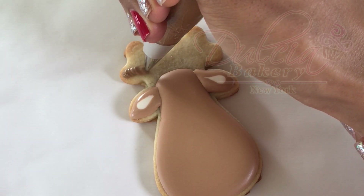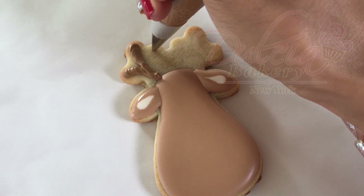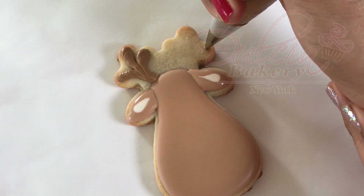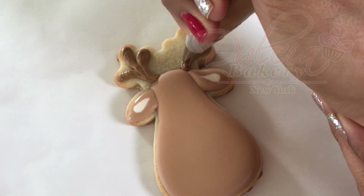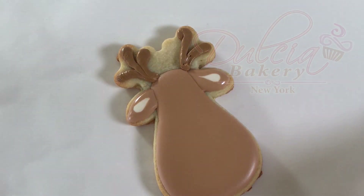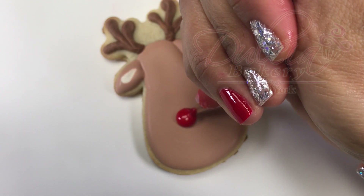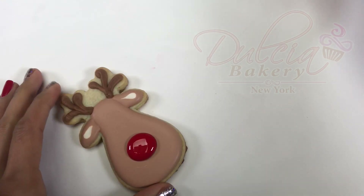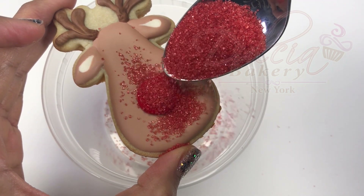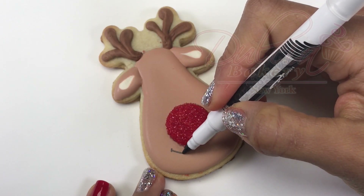Pipe the antlers using brown stiff consistency royal icing and a number 2 tip. Pipe the nose using red flood icing and a number 3 tip. If you want, with the icing still wet, add some sprinkles. Use some rose edible dust to make it cute.